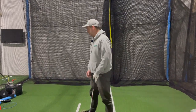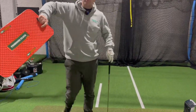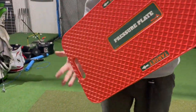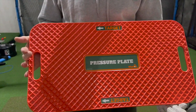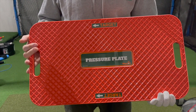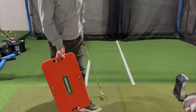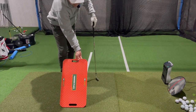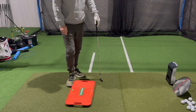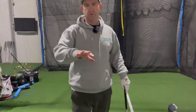I've got this cool little device here called the pressure plate. It shows you the direction to put it — we're going to put this towards the target — and basically it's going to show us what we should do with our weight.